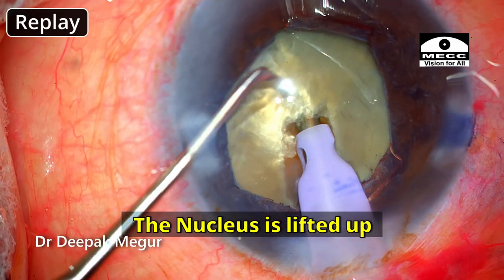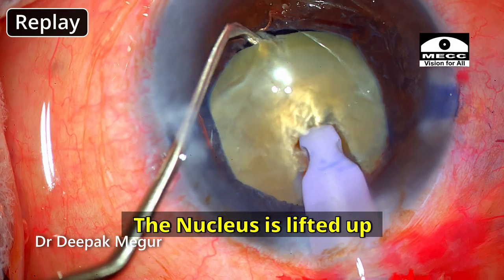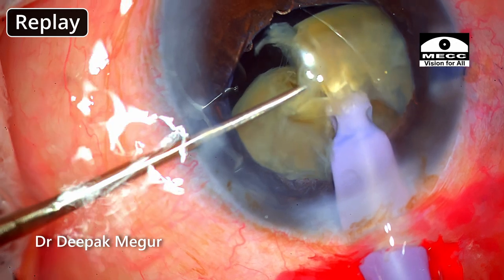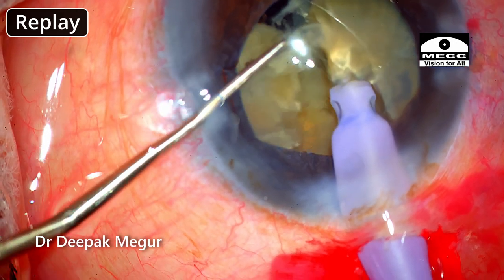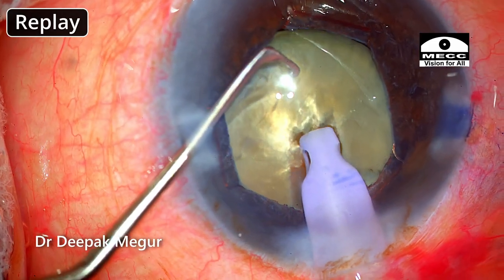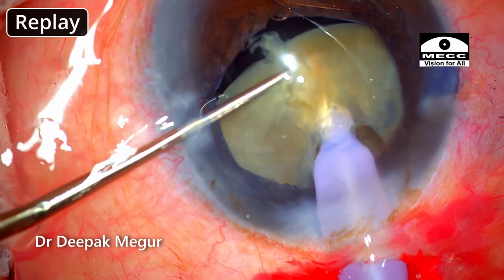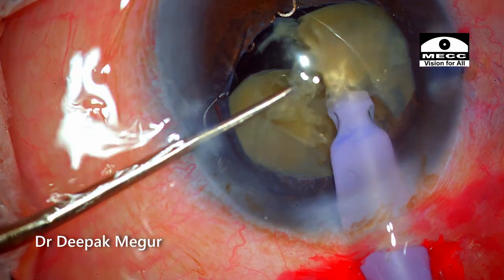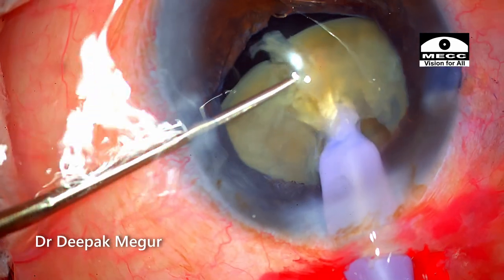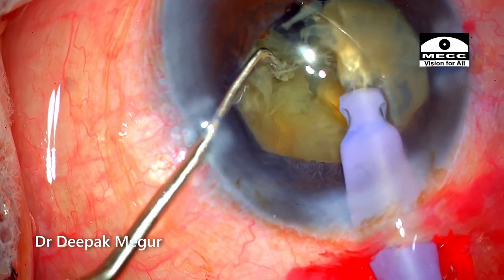I'm also lifting the nucleus a little bit so that my chopper is relatively away from the posterior capsule. The physics of horizontal chop suggests there is less stress in the vertical meridian — meaning the stress induced anterior-posteriorly towards the posterior capsule is significantly lesser, because the movement of the chopper is towards the main incision in the horizontal meridian. I could get a crack quite effortlessly without any torque in the nucleus.